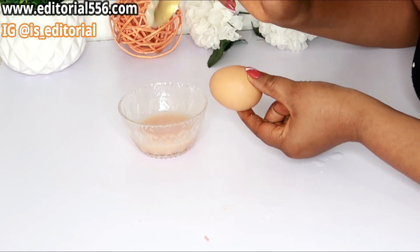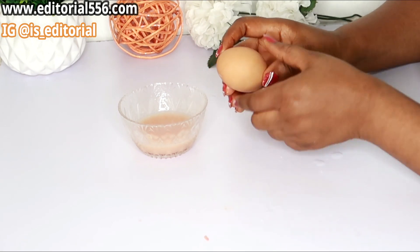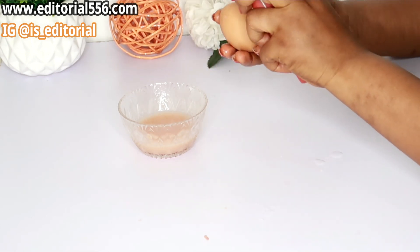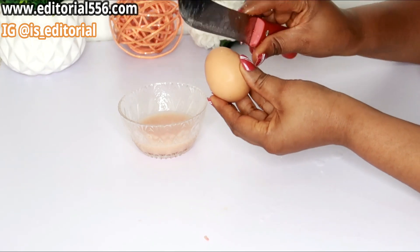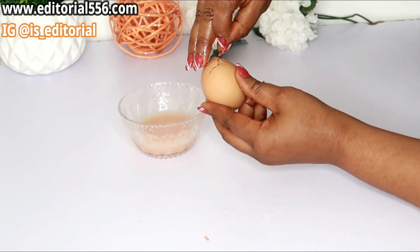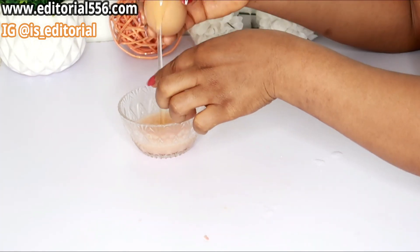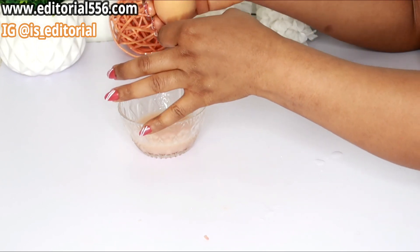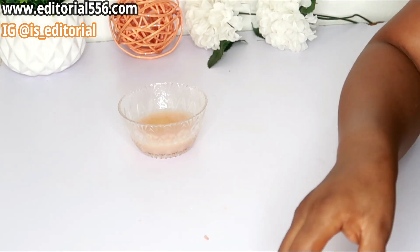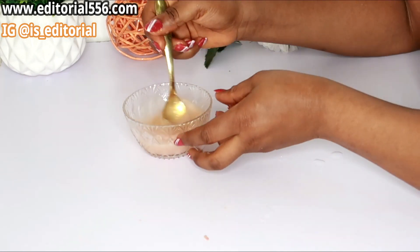Next we're going to use egg. Egg is great for tightening the skin — it contains properties that help nourish and leave your skin glowing. When you use this, you have to use the egg whites. I'm putting just a little of that — not too much.